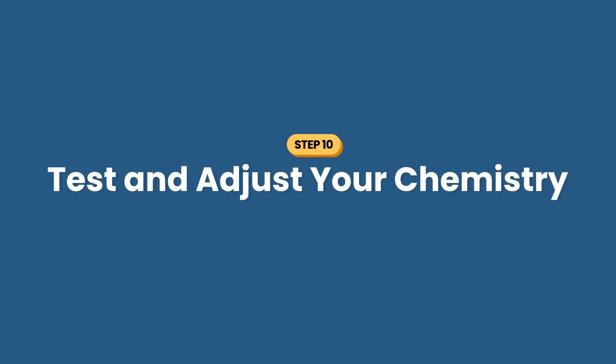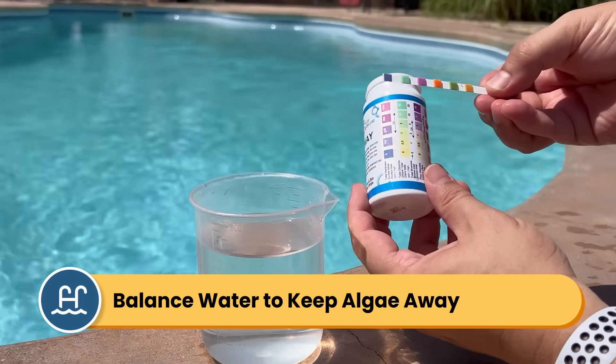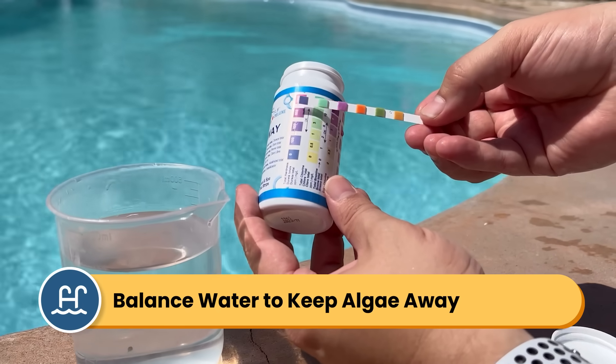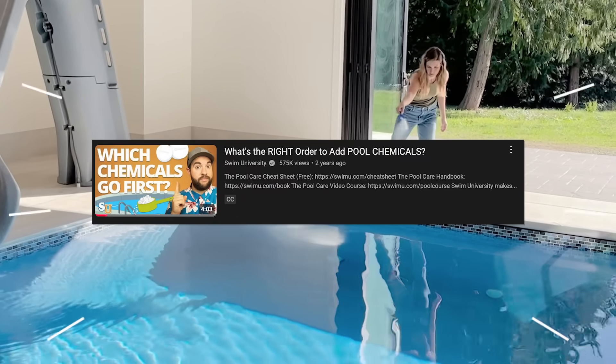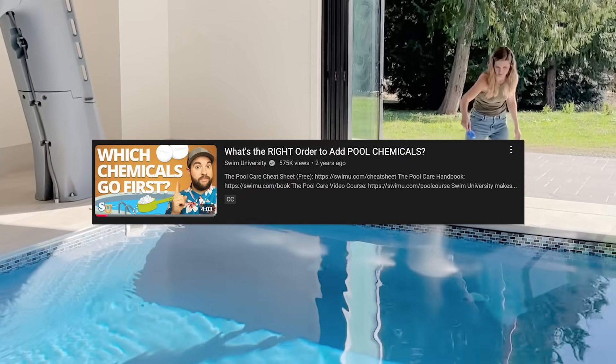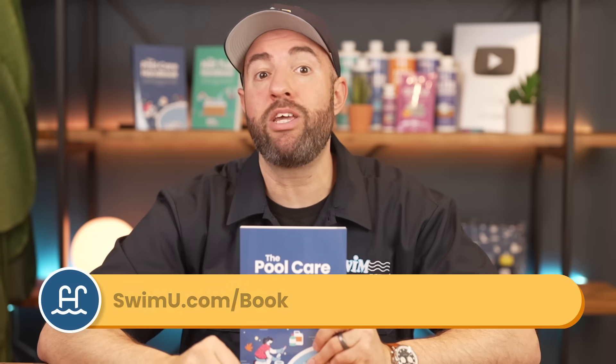Step number ten: test and adjust your chemistry. You don't want your levels to drop and the algae to grow again, so be sure to balance your water chemistry. Test your water and start adding regular chemicals. For more help with ongoing maintenance and easy weekly care, check out the pool care handbook at swimu.com/book or by using any of the links below. Thanks for watching and happy swimming.